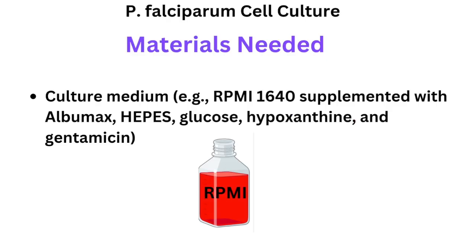Albumax is a lipid-rich bovine serum albumin — a BSA substitute — used as a serum replacement. It provides fatty acids, lipids, and proteins that are essential for Plasmodium growth and survival, especially because the parasite cannot synthesize certain lipids on its own.